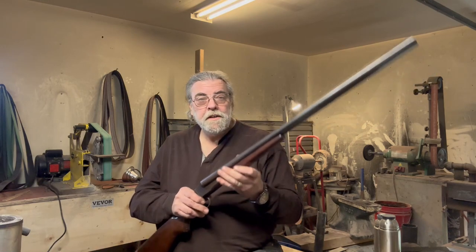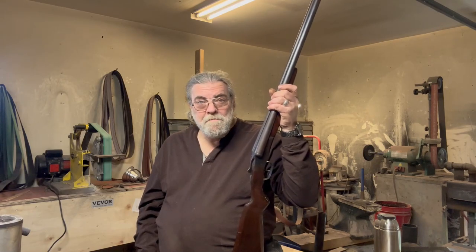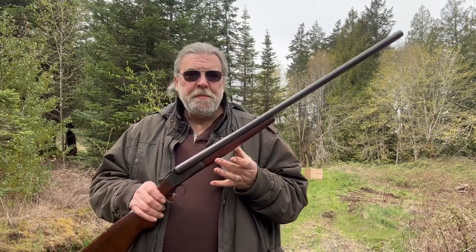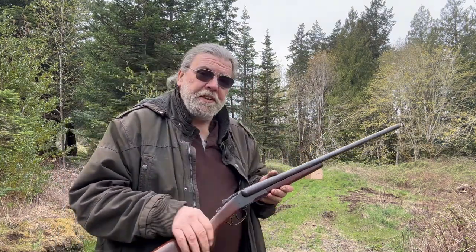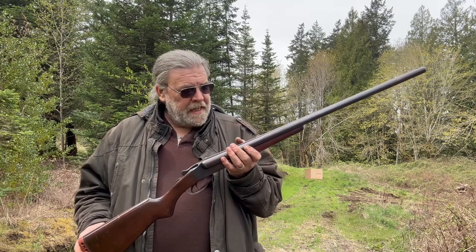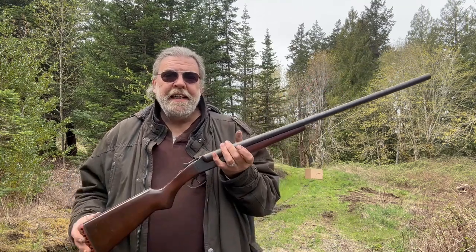Having done all the mild repairs and tuning up, it was time to take the gun out and test it. I took it over to my friend Ben's property. We're at about 35 yards and we're going to pattern this with a couple of different kinds of shot — different enough that it will be obvious which is which. Then we're going to fire a couple of low-pressure slugs to see how close the barrels are at this range. To start, we're going to try a couple of RST 7½ shot shells, which are specially formulated for firing in antiques.